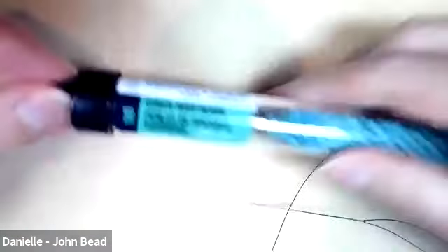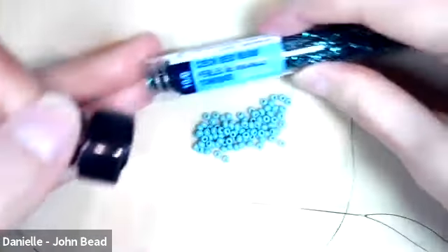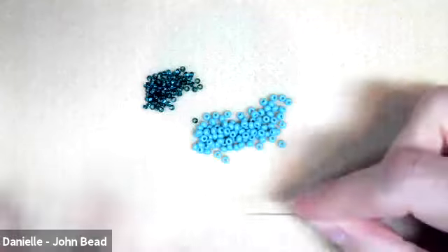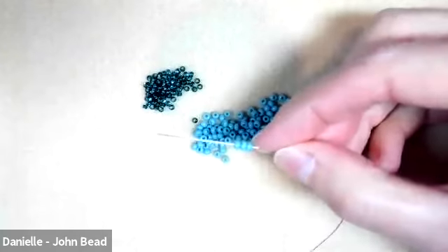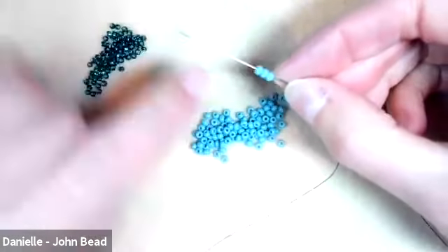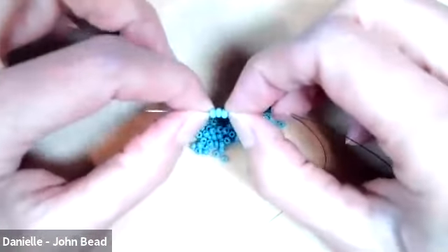Leave about seven to ten inches folded over — just to make it a manageable length to pull your thread through. Get your size eights and your size 10s out. The way these stitches are built is you'll have a set of core beads, which in this design is three size eight seed beads. You'll always want to work your design with the same number of core beads for each globe — you could do four, but this design has three, so always think of those three beads as your center.